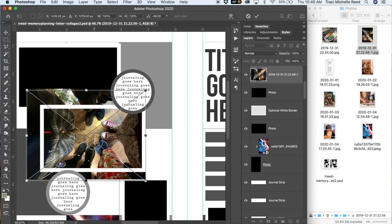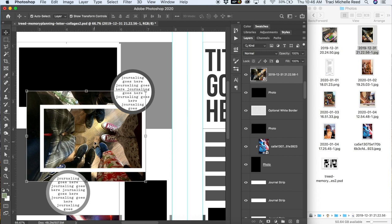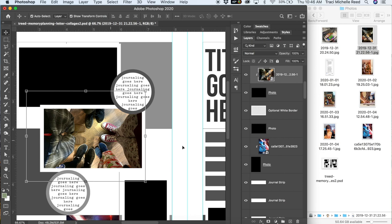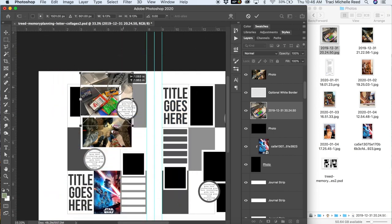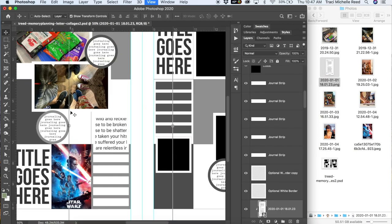I also went over this in a previous tutorial for these memory planners at a little bit slower pace, which is why I'm going a little faster here. If you're interested in that original memory planning tutorial I will link it below — it talks about how to just use the memory planner so it's a great introductory tutorial. I'm going to speed this up and add in all of my photos.